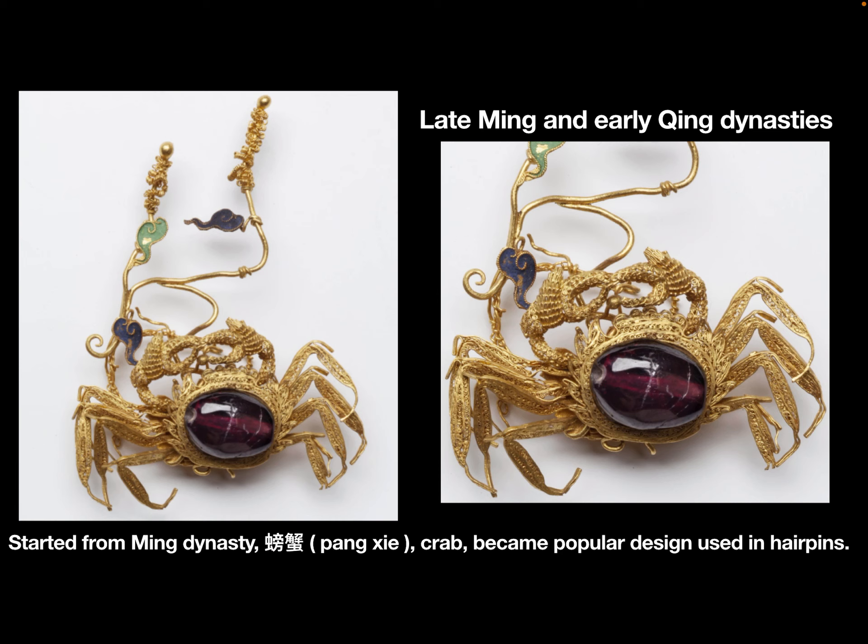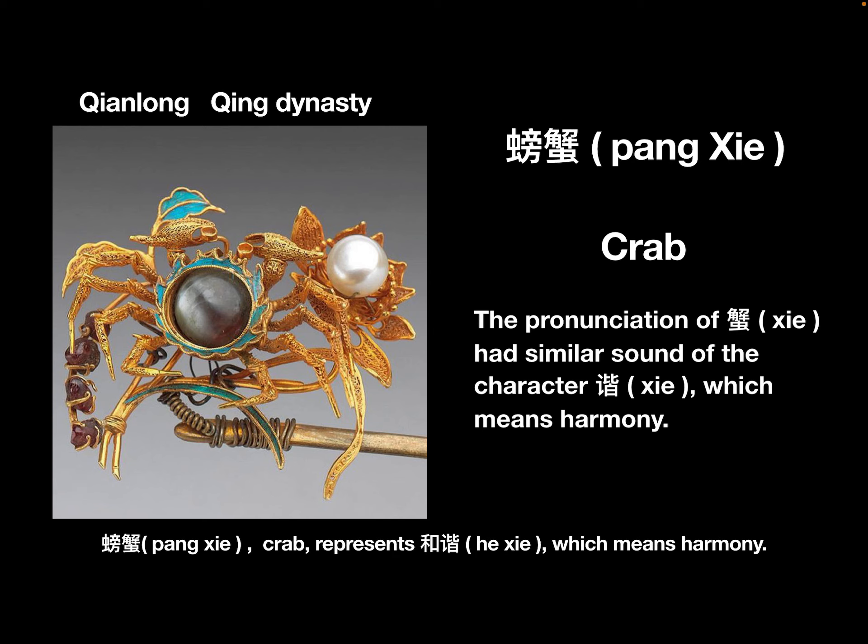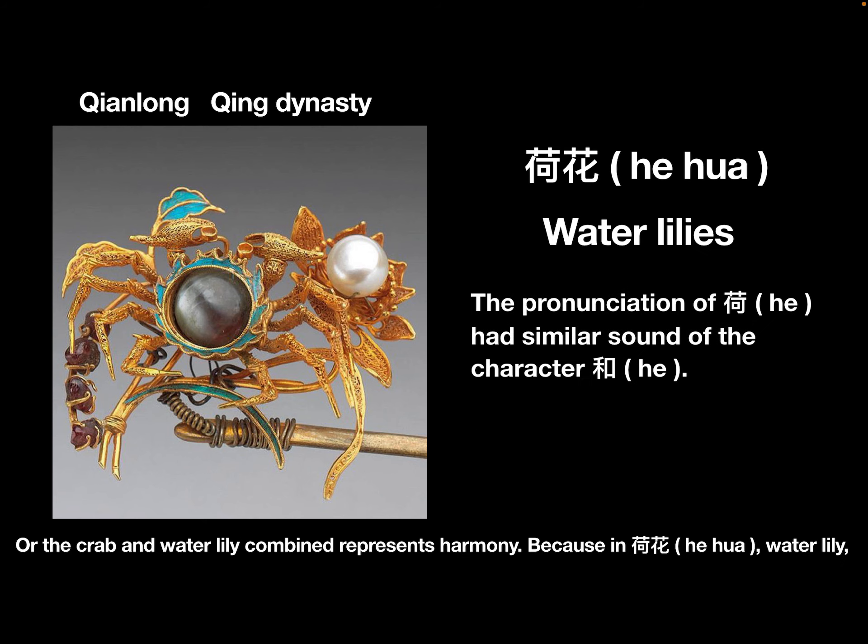Starting from the Ming dynasty, 螃蟹, crab, became a popular design used in hairpins. Because the pronunciation of 蟹 had a similar sound to the character for harmony, 螃蟹, crab, represents 荷蟹, which means harmony. Or the crab combined with water lily represents harmony.